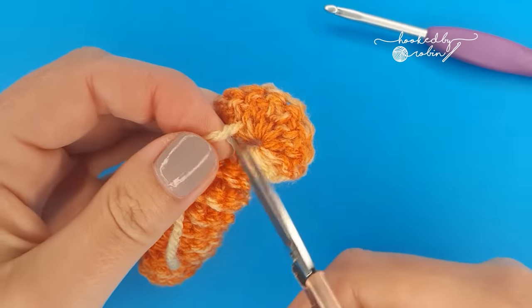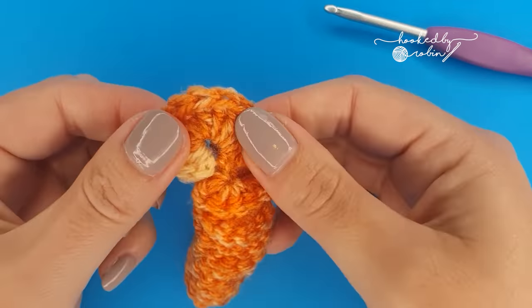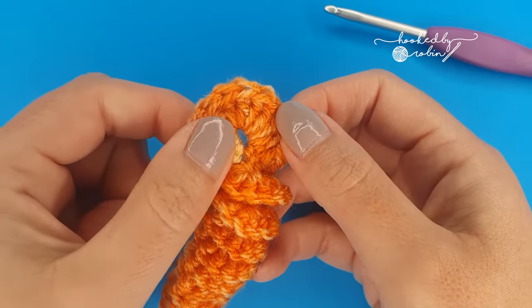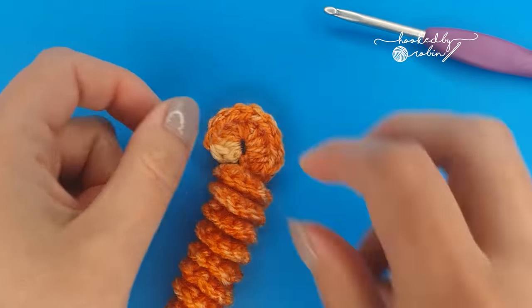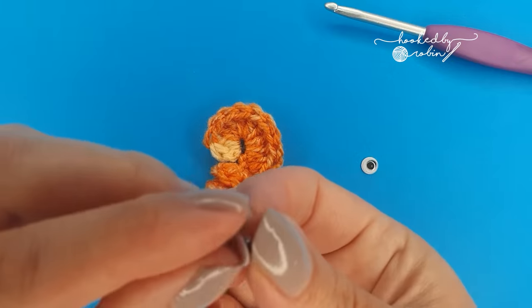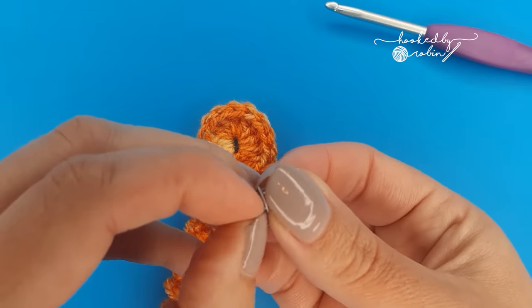For the eyes I like to use self-adhesive googly eyes. You can of course use whatever you want — French knots, little felt circles, or you could just embroider some on with yarn — but I like using these tiny little googly eyes. So I'm just going to go ahead and attach these to the face of the worm.